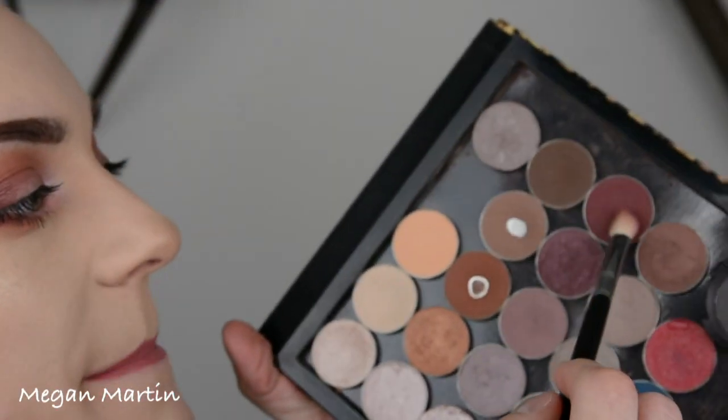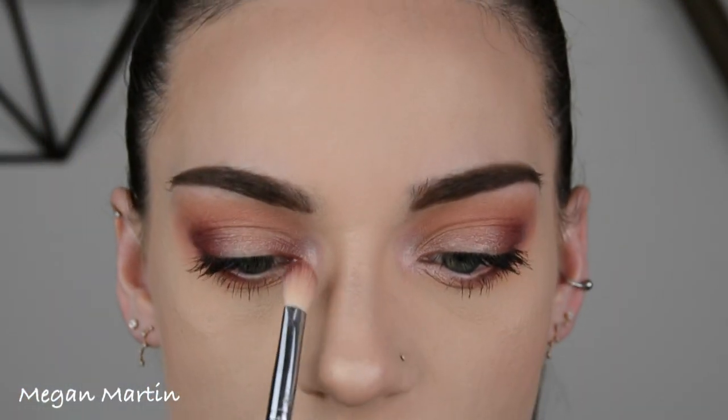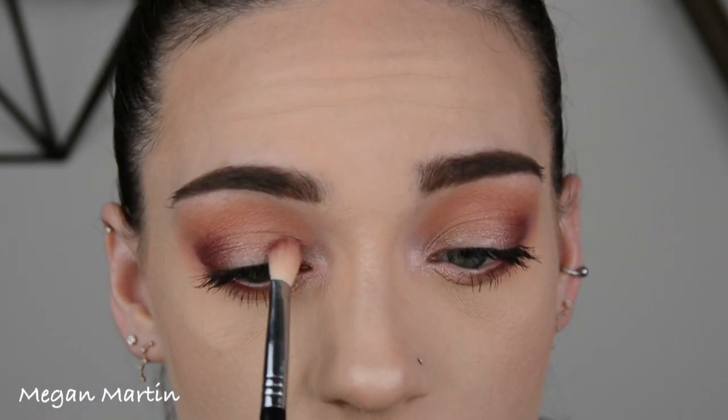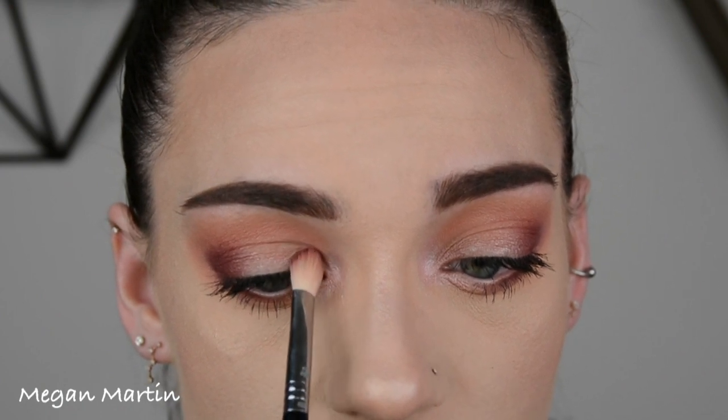To take this a step further without your glasses, we're going to do a halo eye. I'm taking that fluffy brush again with some Bitten and darkening up the outer crease, then placing it right on the center as well — a little halo eye. I'm just going to plop that Bitten right there.